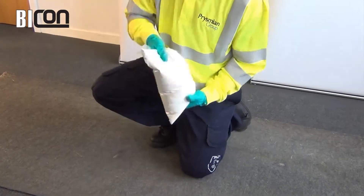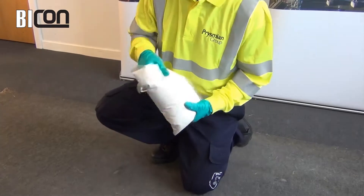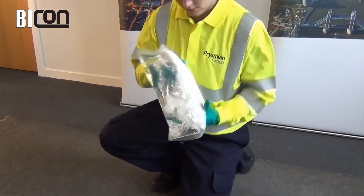Before mixing, tumble the pouch for up to 30 seconds. This is to ensure that the powder is free flowing.